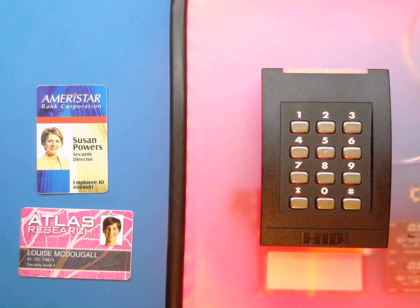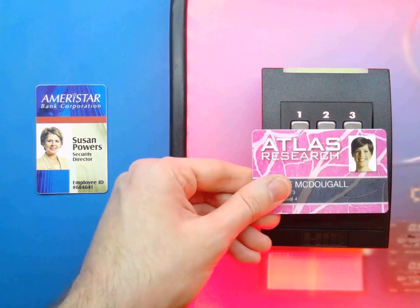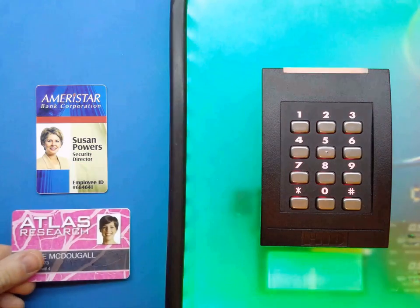This device is an ESP key and it's able to intercept, record, and manipulate data sent by the reader to the door controller. It's completely credential agnostic and even works on most biometric systems.